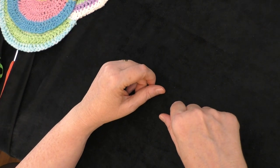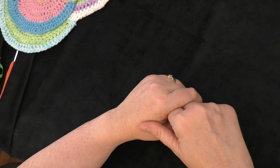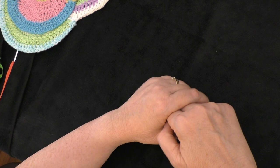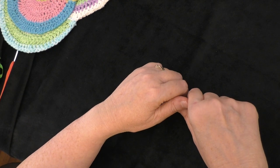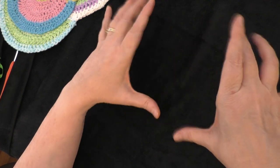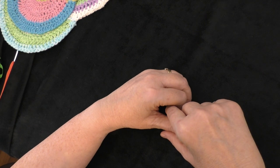Hi guys, it's me Terri of the Yarn Joy Podcast. Welcome back to another tutorial. In today's tutorial we're going to do the Cloudy Dishcloth, and it is a pattern by Yarnspirations. I will put a link below in the description box where you can get the written pattern. They do have it in written form and also in charted form if you like to read charts.